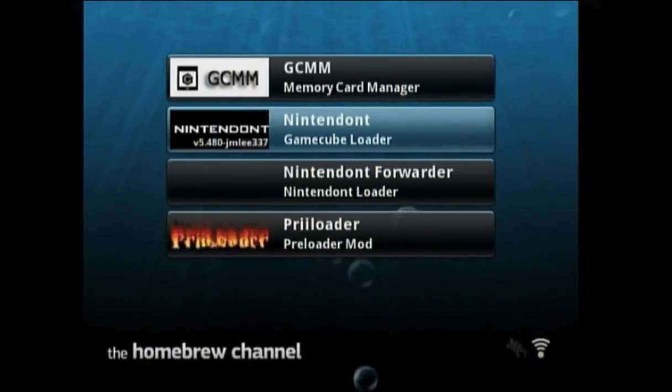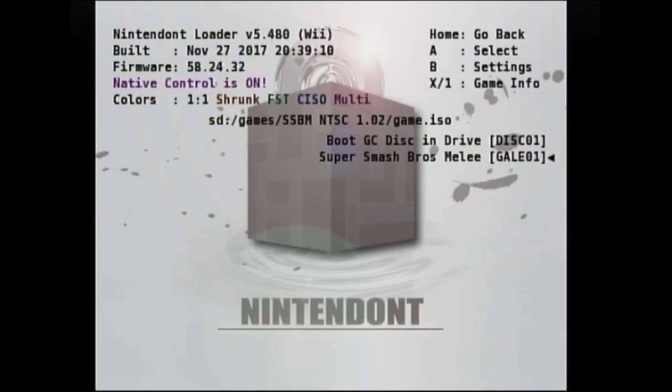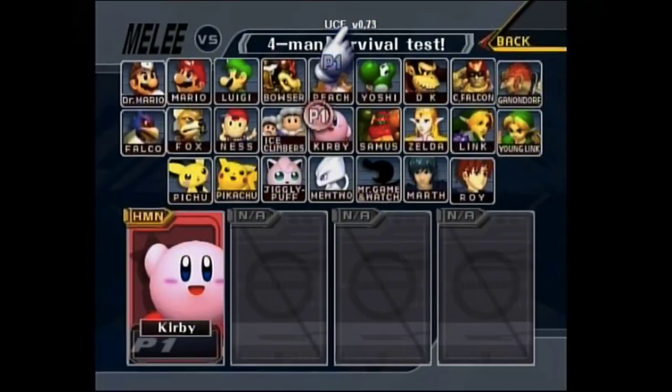Go to the homebrew channel and boot up Nintendo. It may take a while to load — this is normal. Hit SD card and then Super Smash Pro's Melee. If Melee loads, then you've done it correctly. UCF is shown at the top of the screen along with what version you have.